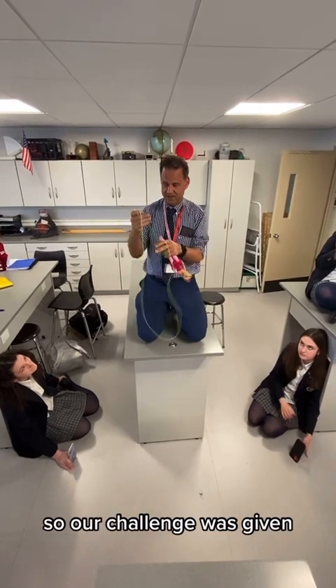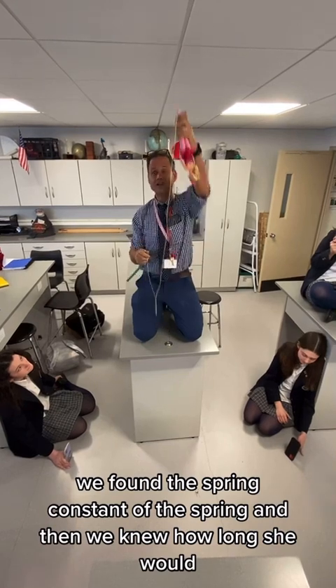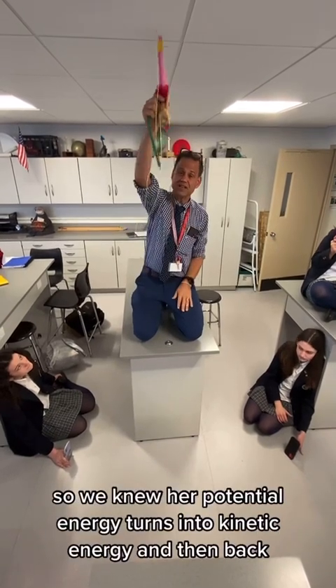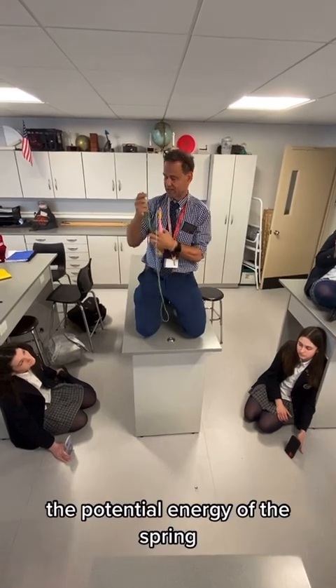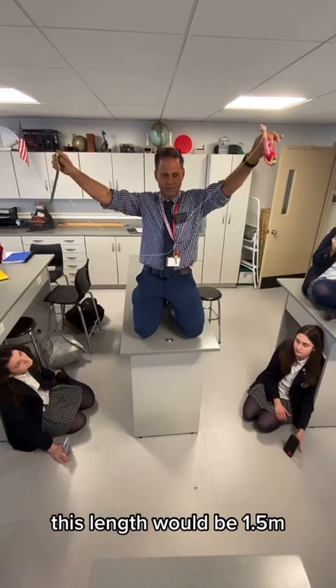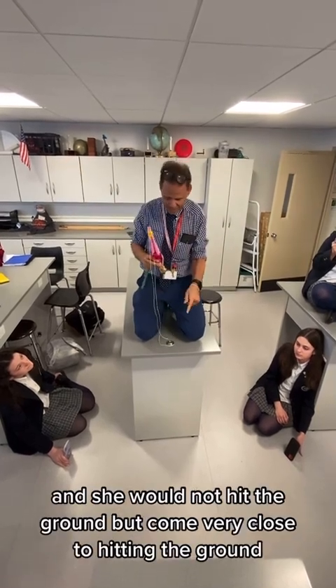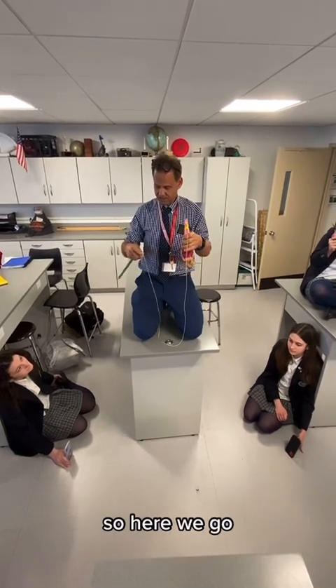Our challenge was given: we found the spring constant of the spring, then we knew how far she would drop. We knew her potential energy turned into kinetic energy, and then back to potential energy of the spring. The girls calculated that the length would be 1.5 meters, and she would not hit the ground but come very close to hitting the ground.